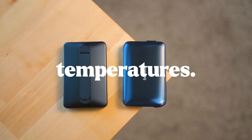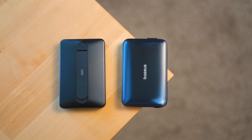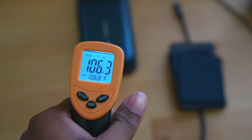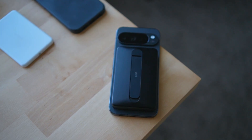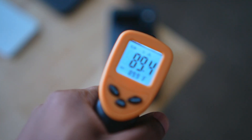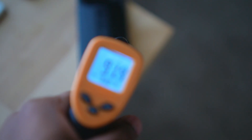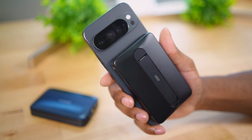Now for temperatures - after about 1 hour I took the temperatures of both chargers. The Baseus got to about 105°F at the bottom and about 94°F toward the top. The ESR charger peaked at about 94°F but averaged around 90°F, which is really good. That's precisely why I picked the ESR - it was the best performing Qi 2 charger across all my tests.